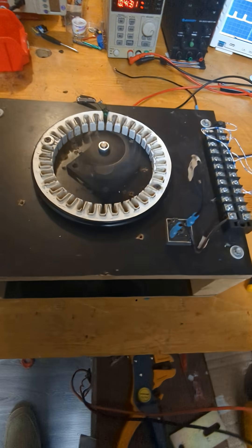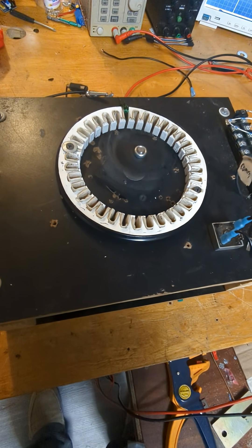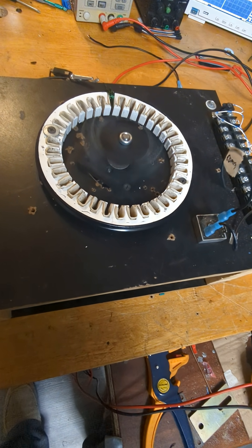The long coveted single polarity output generator — equivalent to an induction homopolar motor.